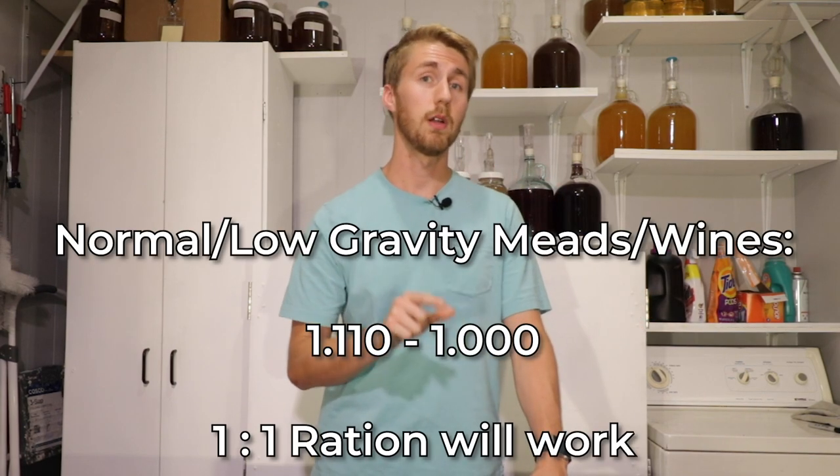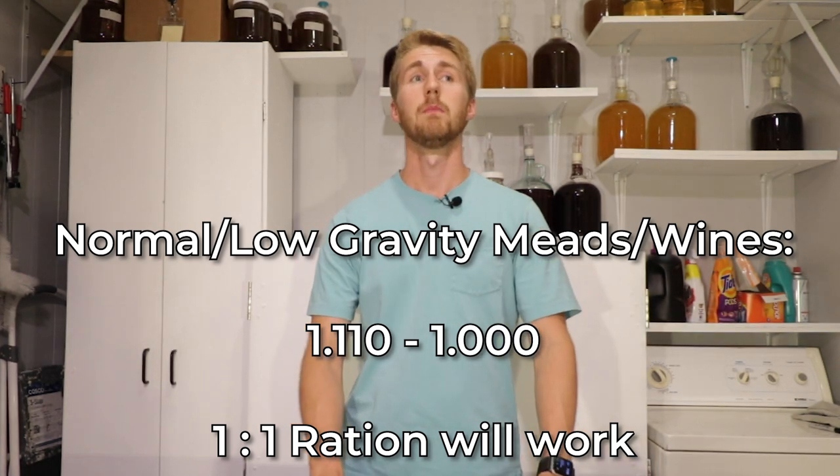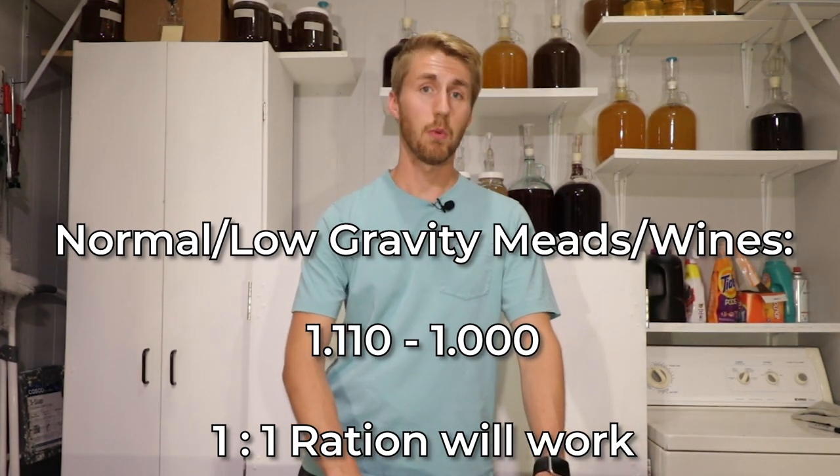You can actually save money by using less yeast. So what I'm saying is: lower ABV things — 1.110 starting gravity and below — can use a one-to-one ratio. This will save you money. Anything above that, add 50% of your value, so 1.5 grams, or even double it to 2 grams so you have more army to combat.